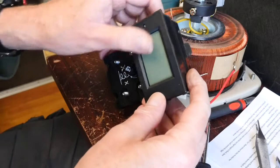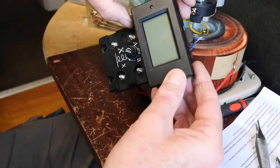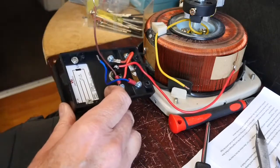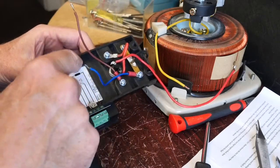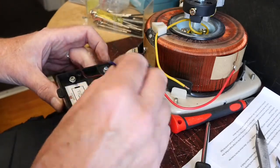What I've done here is managed to mount the new meter on the front of the Variac housing. I've removed the old meter and kept it so I'd be able to return it to the original supplied condition if necessary. I managed to secure the new meter with two self-tappers, so now I just need to modify the wiring slightly.